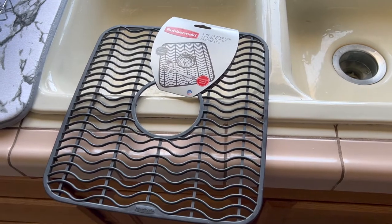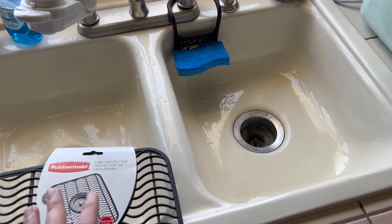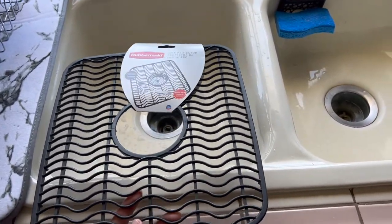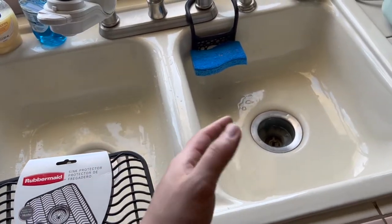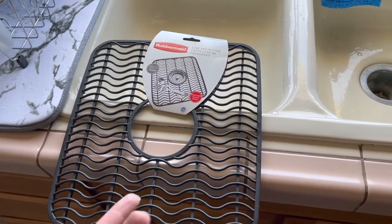Right here we have the sink protector from the Rubbermaid brand. The reason I got this is because, as you can see with our sink, if I drop something like glass on here it will break. So adding this onto the sink will protect it a little bit, just on the bottom, not on the sides. If you want to protect the sides you'd probably want to get something else, but let me open this up and put it on to show you what it looks like.